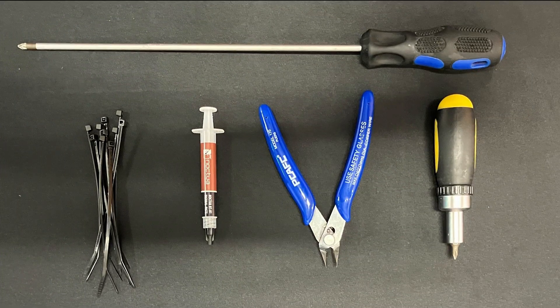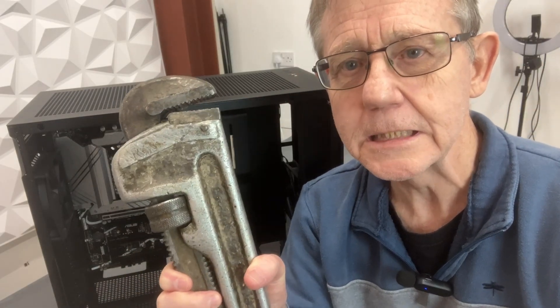The tooling required for a PC build isn't complicated. Recommended is a long-reach screwdriver which is magnetic so you don't drop screws into awkward places, and of course some cable ties to assist with your cable management.